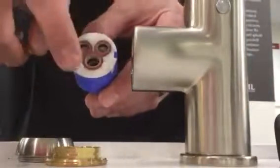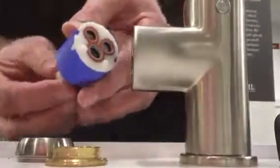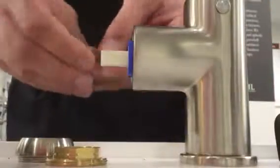You'll see these two little feet. These two little feet have a home inside of there — make sure they get lined up correctly. And then simply go in reverse.